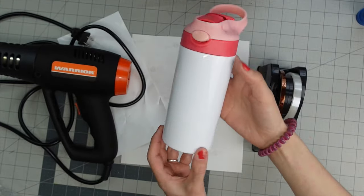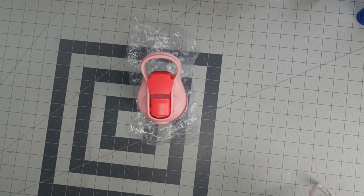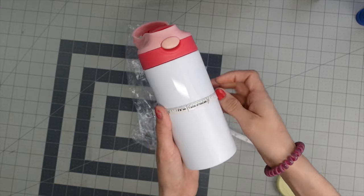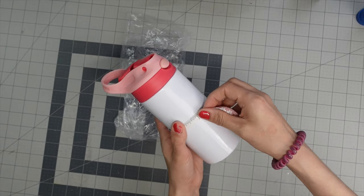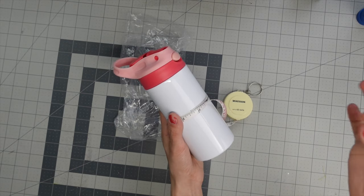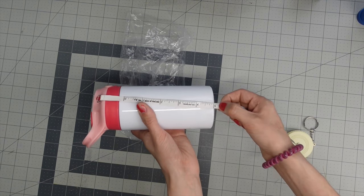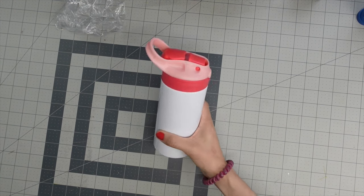We're going to start off by measuring our tumbler so we know how big to make our design. This is a straight tumbler so I don't have to worry about the top being bigger than the bottom. I'm going to put my measuring tape around it — it's about 8.7 inches, so I'll make my design about 8.8 to give a little room. For the height, measuring the white part, it's about five and a half inches, so I'll make my design about 5.6 inches.